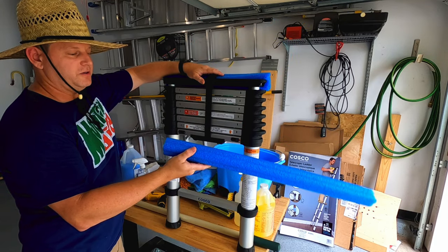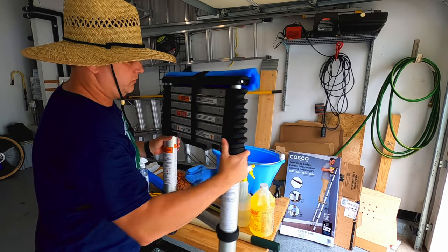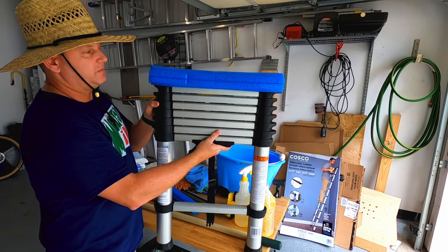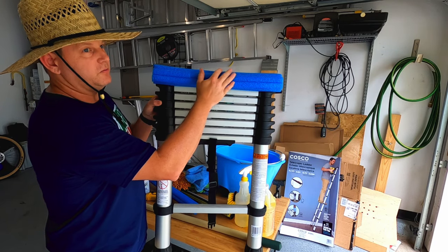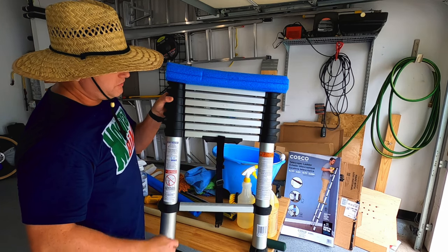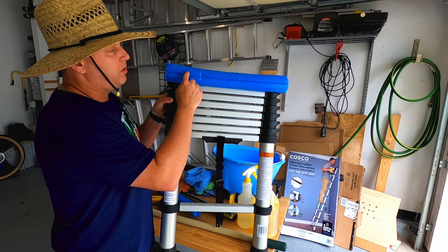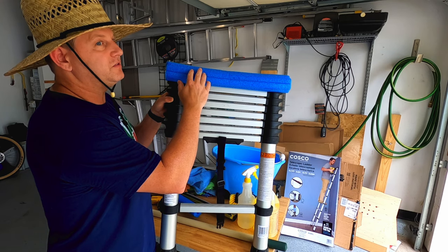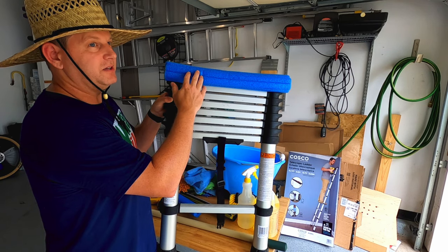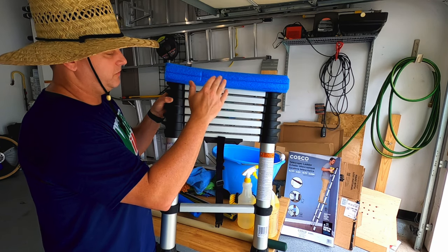I'd suggest buying a pool noodle — you can find these at Dollar Tree for a dollar. Take a razor blade, split the pool noodle in half lengthwise, and slide it right on the edge of the ladder at the top. That surface grips really well to the side of the van and is what we rely on to keep the ladder stable. Not all parts of the side of the van are created equal — the large flat side panel is not a great place to lean against. I'll show you where to place the ladder to minimize any damage or dents.